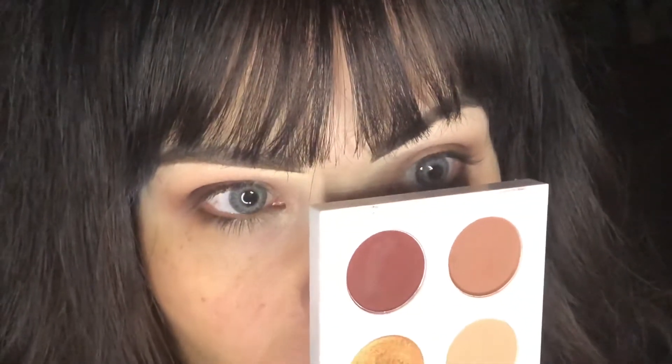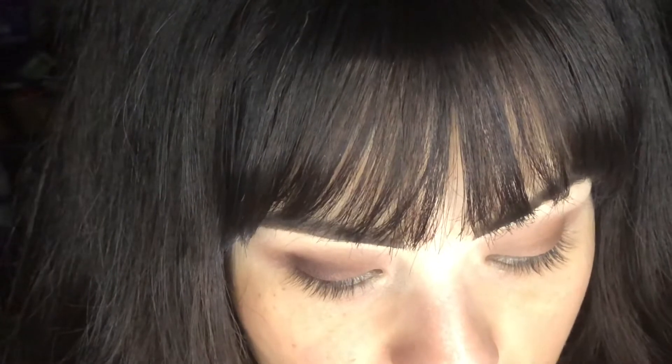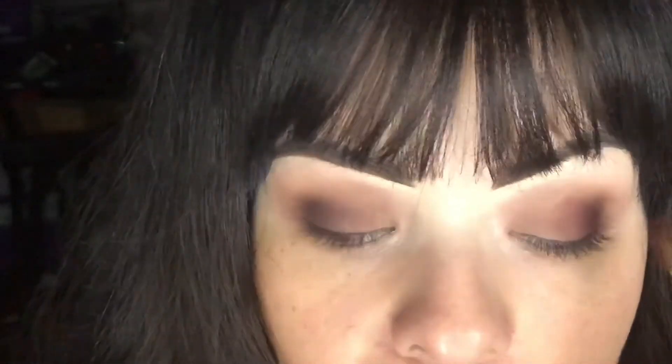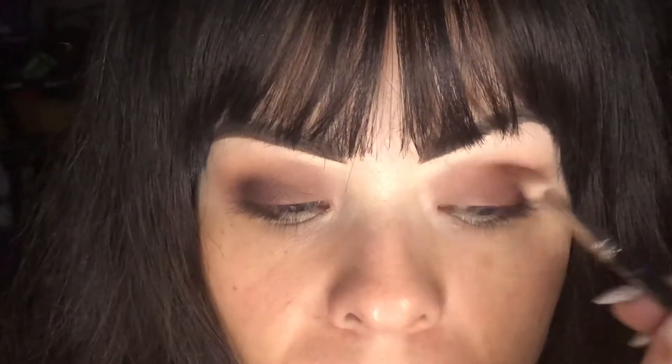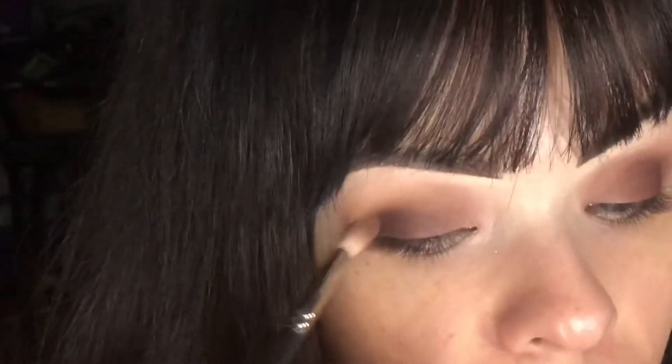I'm going back in with that 'I'm Into It' color — that red one — and taking a big fluffy brush, actually an old Elizabeth Arden brush, and just patting that color down on top of my eye. This makes it really easy to do a smoky eye because it basically does all the work for me. Then I get the 221 and blend it out a little. I'm not taking the dark color all the way to the edge because I'll add something else to brighten the eye — so it'll be more of a partial smoky look.